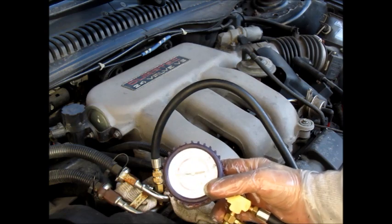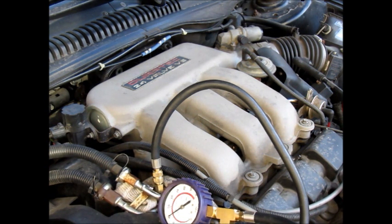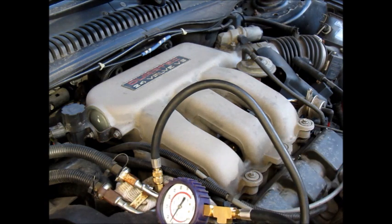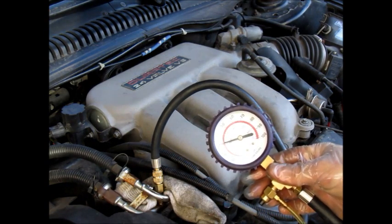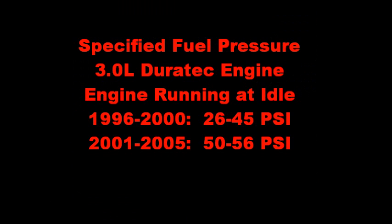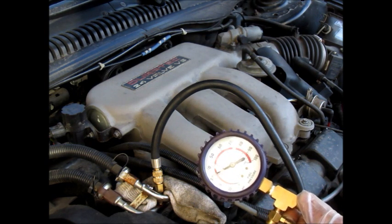Now we're going to turn the engine on and see what it runs at. We're at about 32 psi — the spec is 26 to 45 — so that's good.